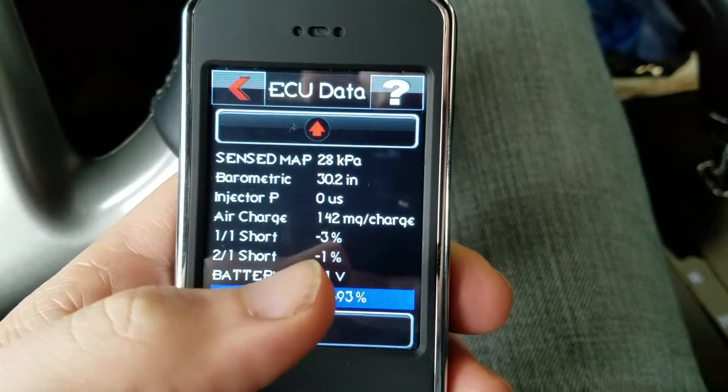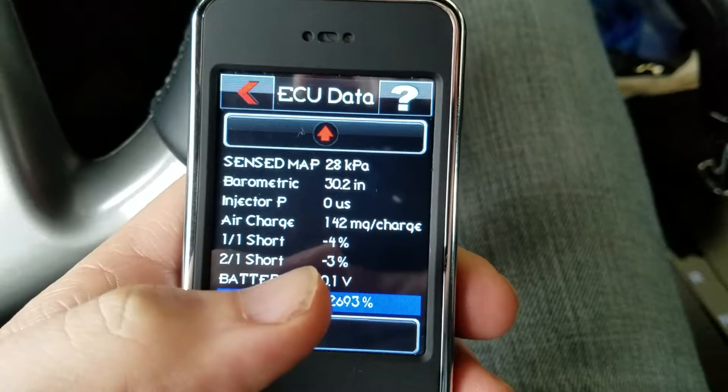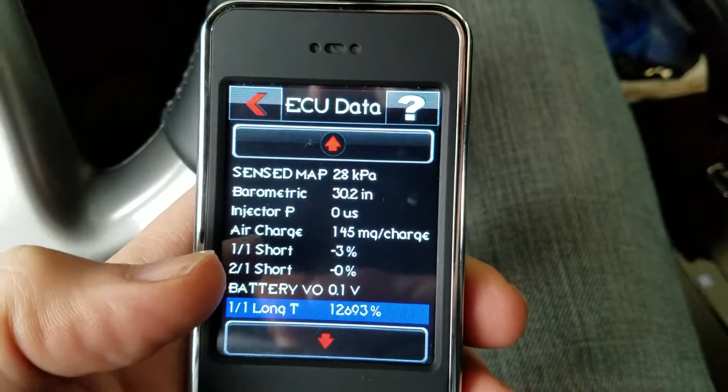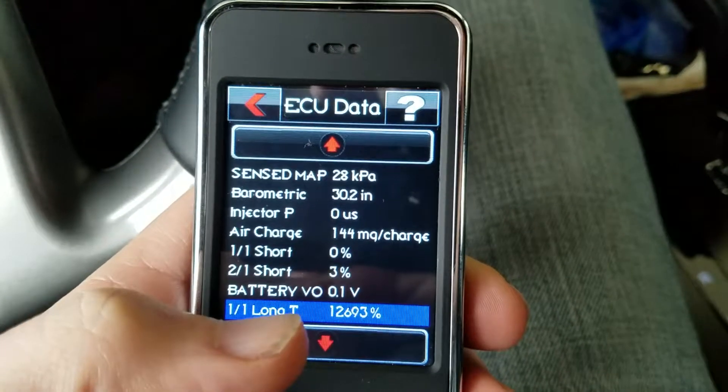The fuel trims — it's got a negative and positive number. Anytime the number is negative, the engine is basically going to be cutting fuel. Anytime it goes into a positive, it's going to be adding fuel.